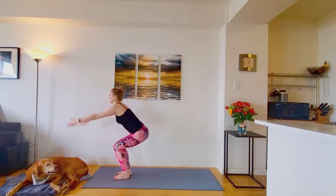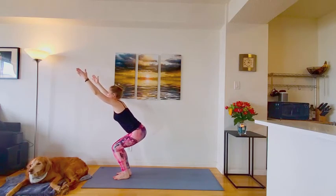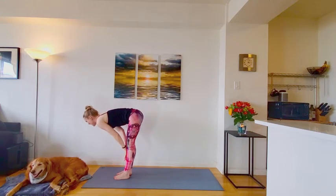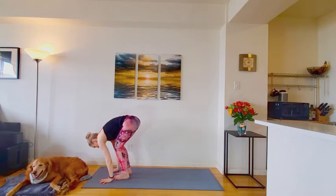One more time. Inhale. The chair pose. Maybe you're coming down two, even three inches this time. You can do it. Keep that chest high. On your next exhale, release to a forward fold. Inhale. Flat back. Exhale. Release down. Step or hop to your plank or chaturanga. And optional vinyasa flow.